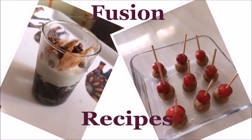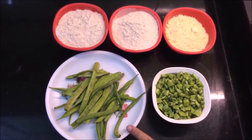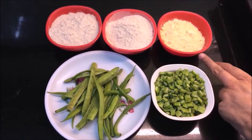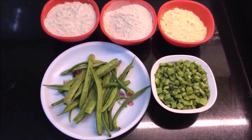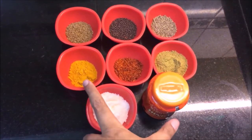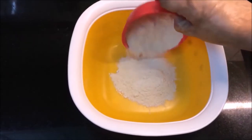First of all, I have the guar phali or cluster beans — I have chopped them, about 3-4 cups. The spices we need are: jeera, dhaniya powder, namak, hing, haldi, lal mirch, carom seeds, and mustard seeds.